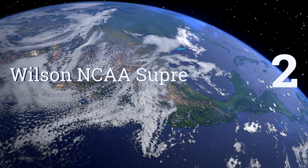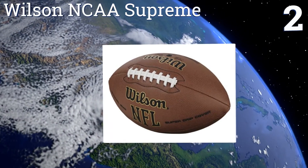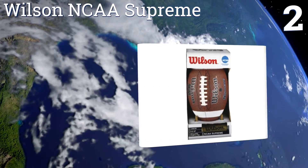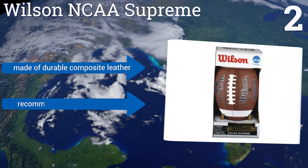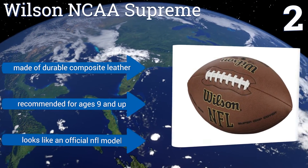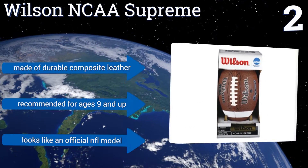At number 2, the Wilson NCAA Supreme comes with a pump and a tee, making this a great overall value. Produced by one of the sport's most prestigious manufacturers, the package is an ideal choice for the aspiring young kicker or for the family who just wants to toss a ball around. It's made of durable composite leather and is recommended for ages 9 and up. It looks like an official NFL model.